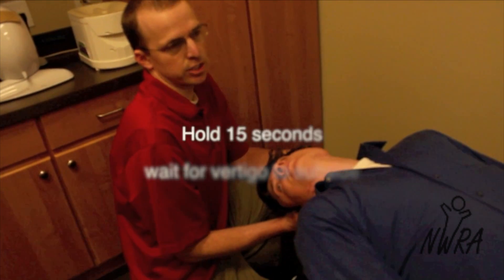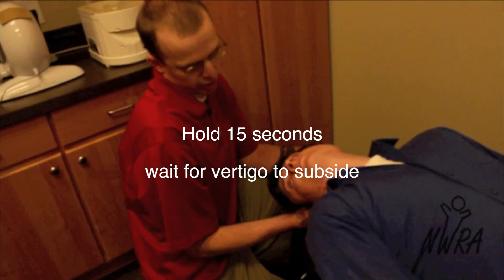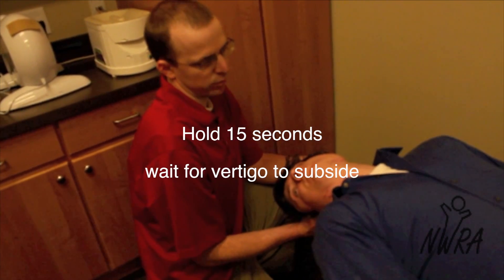Once again, holding this position 15 seconds plus — if he has any vertigo, we would want to wait until that resolves completely.